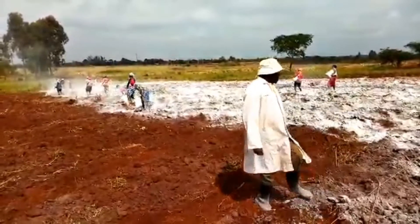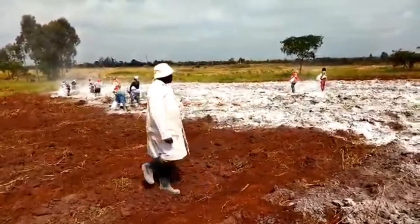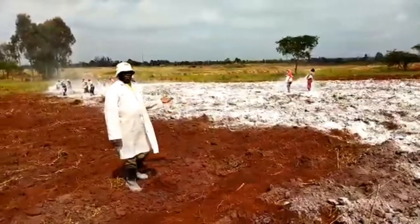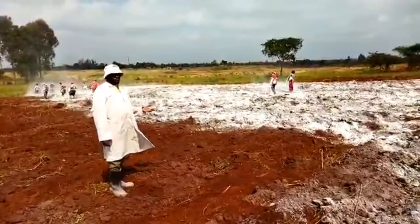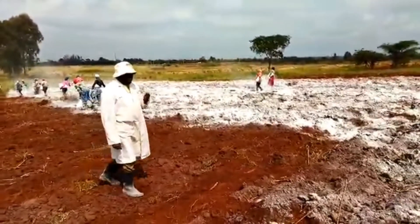You can see we are using human labor, because we can't use machines so far, because it is a flower farm.